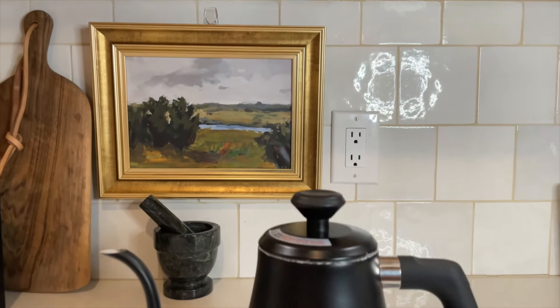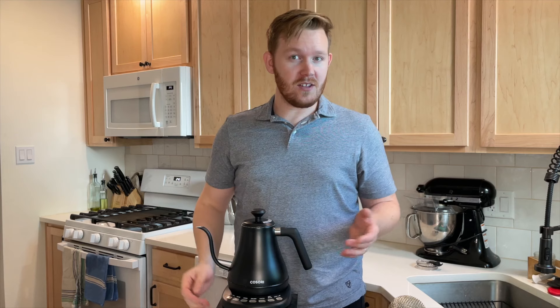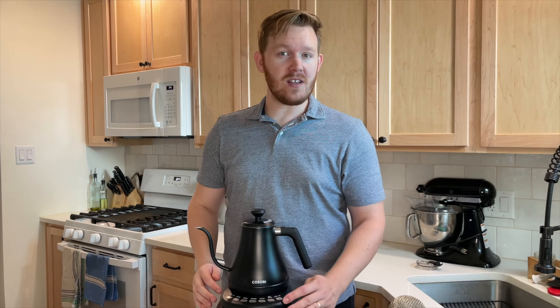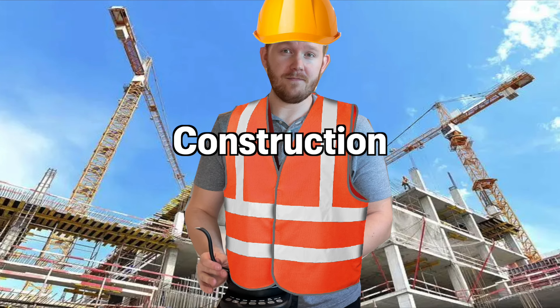It's a pretty typical gooseneck kettle design. The sort of eggshell finish of the black looks really nice. It holds about 0.8 liters of water, which depending on your usage could be a little too small, and has five presets as well as a keep warm feature.